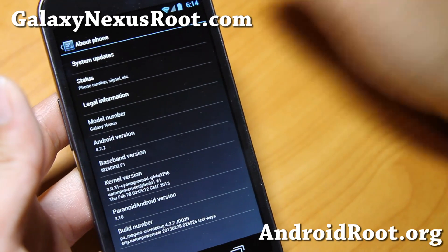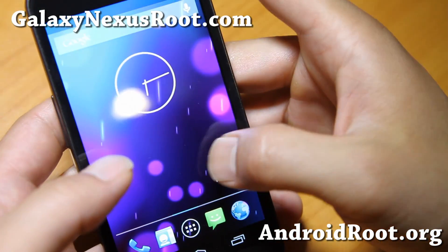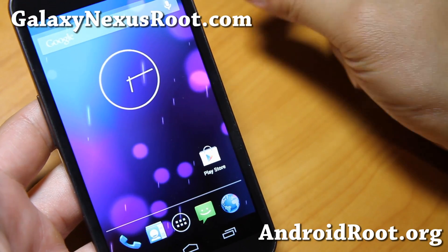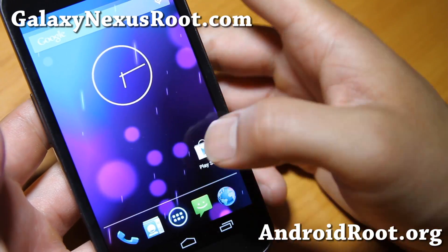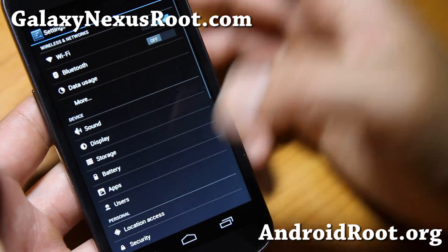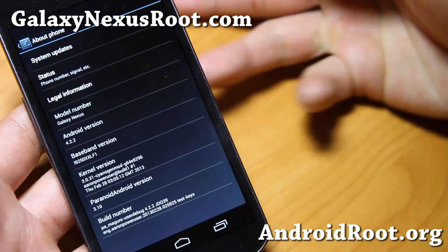It's actually more stable than ever, it is really nice, it is really fast — of course based on the latest Android 4.2.2. A lot of ROMs like Pac-Man ROM, Jelly-Man ROM, some of those ROMs actually incorporate the whole Paranoid Android settings, the whole ROM into their ROM. But this is really the original Paranoid Android.